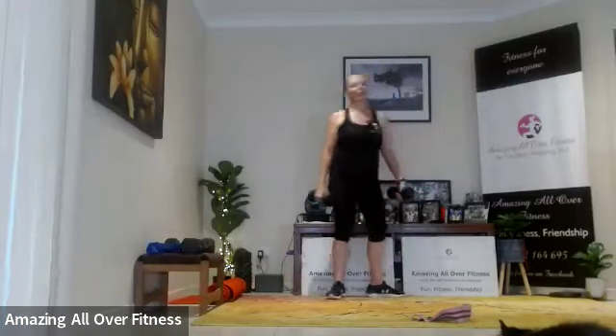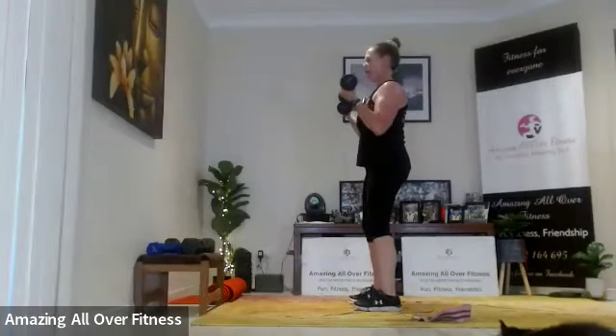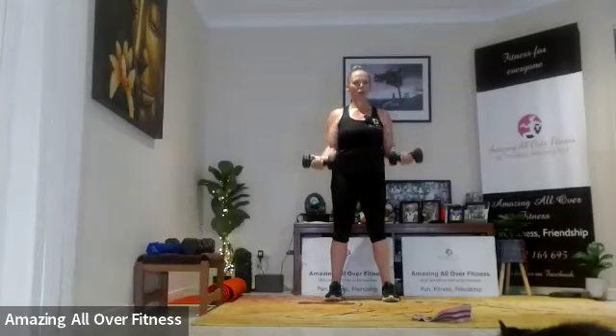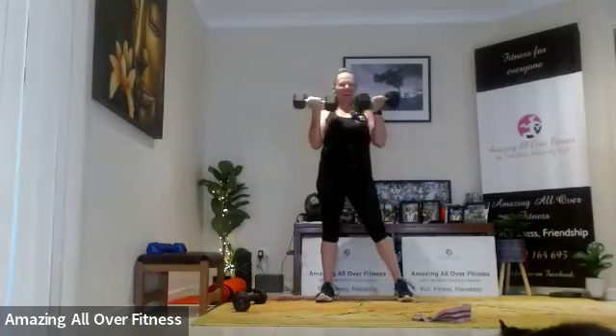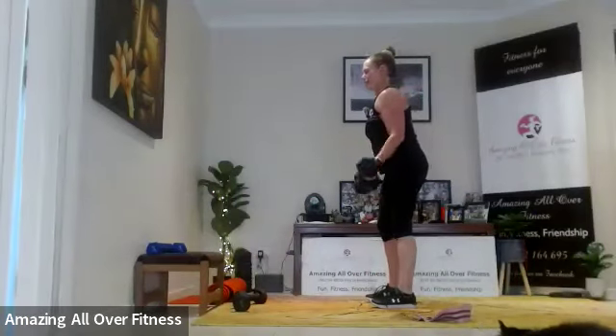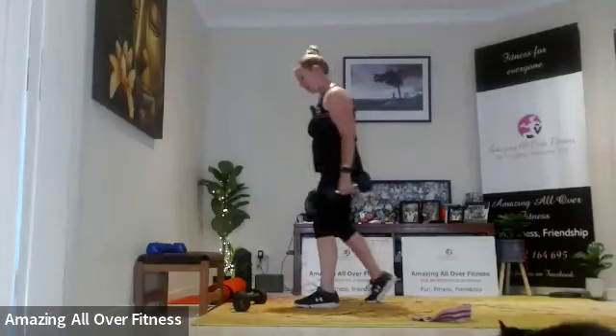Are we ready? Feet nice and wide, shoulders back — up fast. Five, four, three, two, one. Fast. Four to go, come on. Last one — three, two, one. Oh my goodness. Nice.